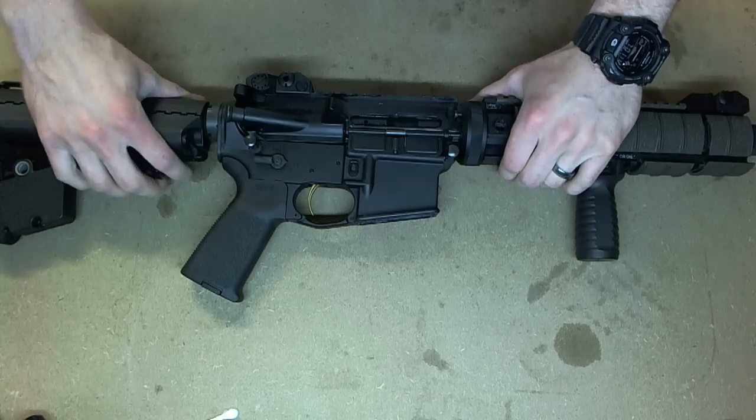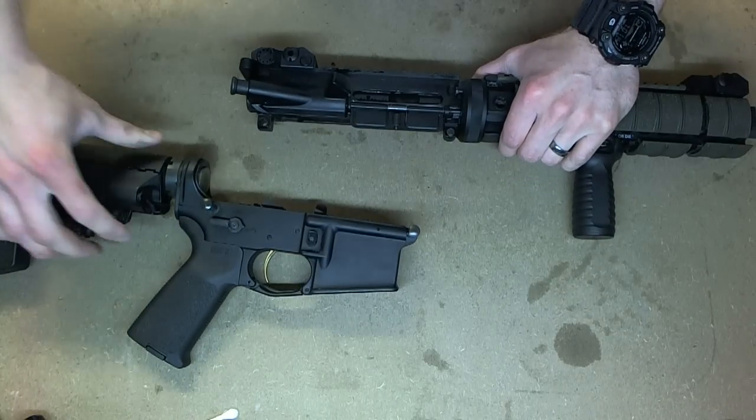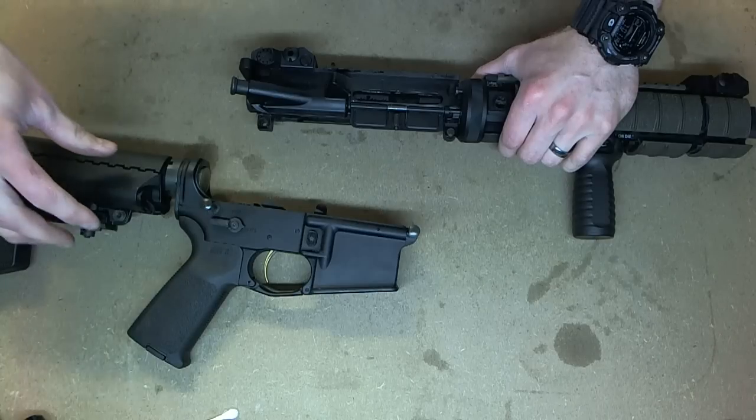Now your gun will separate into the lower and upper receivers. The field strip for the lower is now completed.